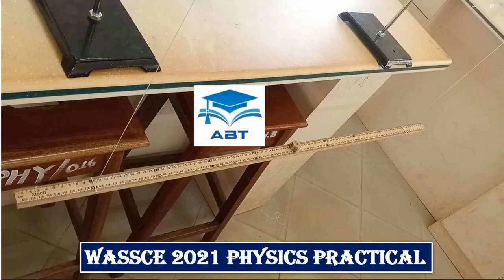Hello and welcome to Alpha Beta Tutorials. In this video, I will be providing a step-by-step solution to question 1 alternative B of the West African Senior School Certificate Examination 2021 Physics Practical. Don't forget to hit the subscribe button and turn on the notification bell to never miss an update from my channel. Let's get started.